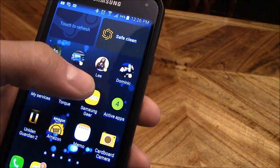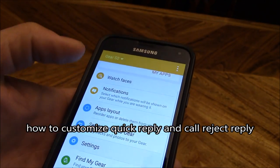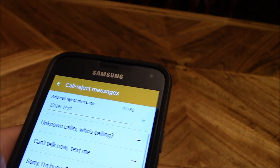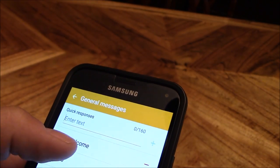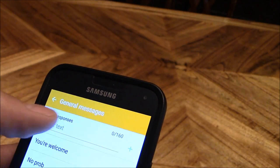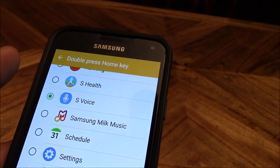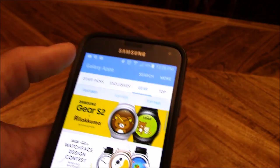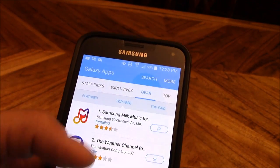To customize your quick messages or quick replies, go to the Gear app, then Settings, then Quick Messages and Call Reject Messages — you can change those. If someone's texting you, you can go to general messages and change your quick replies or delete them. If you want to add one, enter your custom text and hit the plus symbol. You can also program the home button using the phone app. To download an app to your watch, go to the app store — Milk Music is rated number one and it's my favorite.